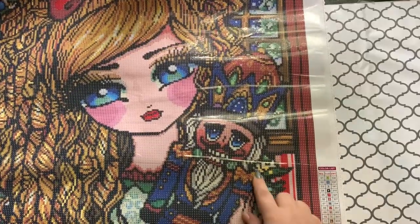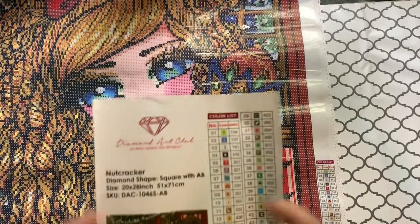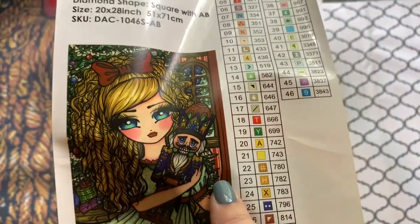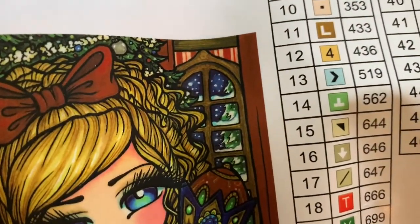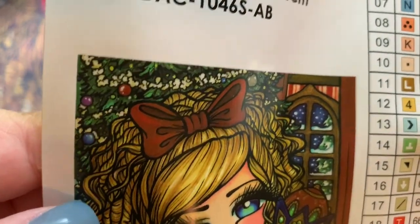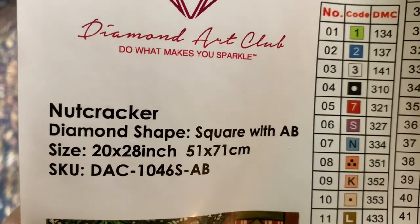This looks like a red and white striped thing — I'm assuming it's supposed to be like candy cane-ish, but I can't tell if it's like wallpaper. Let's look at this sticker — yeah, it looks like wallpaper, there it is. There's wallpaper up here at the top, so it's like red and white striped wallpaper. And then you have the pretty little curtain, and you can see the snow and the snow-covered trees outside there. And her pretty eyelashes — look at those long eyelashes, people pay a lot of money for those. Her bangs, the popcorn on the trees. So pretty. This is the Nutcracker. It is a square with AB, 51 by 71 centimeter, 20 by 28 inch, and this is by Hannah Lynn. Pretty, pretty, pretty.